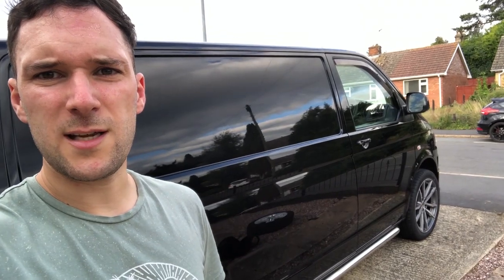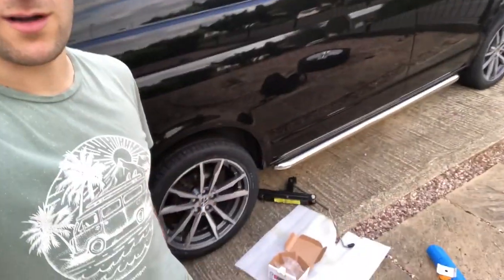This pretty much concludes the second modification of the Transporter with the new 20-inch Wolf Race alloys. The little center caps finish it off really nicely too — really pleased with these, they look absolutely amazing. If you like what you saw, hit the like button and subscribe for more content. I'll see you on the next modification video, which will be coming real soon. Thanks.